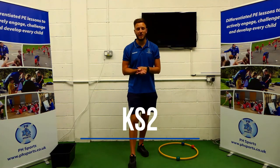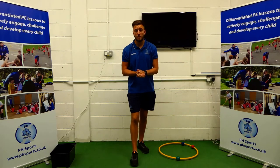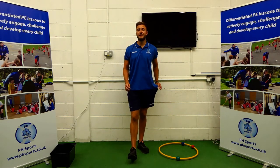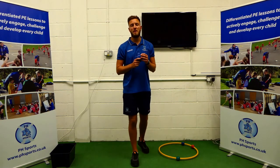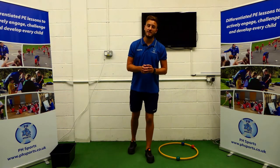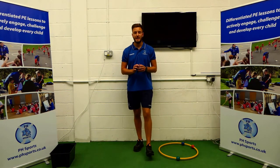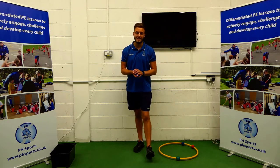Today we are looking at throwing and aiming. All you will need is a hula hoop, a box, and a bean bag. If you haven't got a bean bag, a rolled up pair of socks is absolutely fine. If you haven't got a hula hoop, a dressing gown tie is absolutely fine. And if you haven't got a box, a cardboard box or a bucket is absolutely fine.